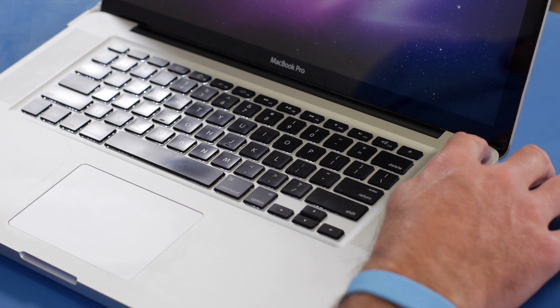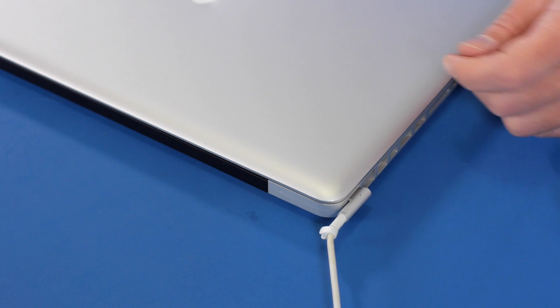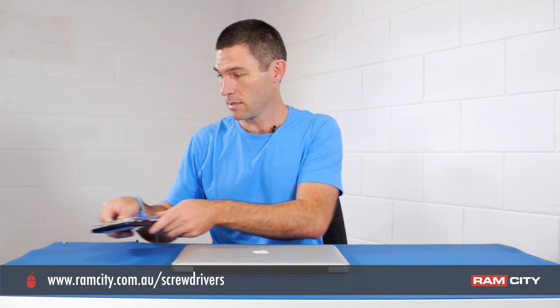Make sure the machine is actually powered off and not just hibernated, and we need to disconnect it from the power. You're going to need some screwdrivers — a Phillips PH00 and a Torx T6. You can buy them individually, but I like to use the iFixit 54-bit driver kit, which has all the bits I'm going to need plus a whole lot more.